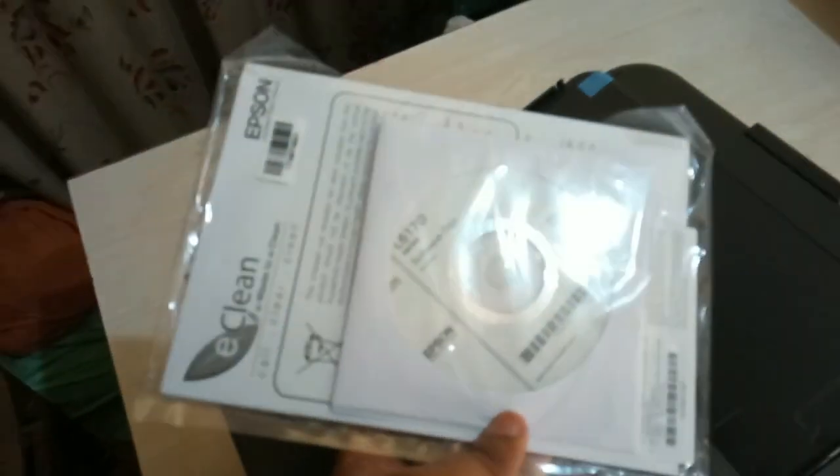We have the attachments: pink portals, we have this power cord, we have the data cable, manual, software — everything. Okay, let's start the printer now.